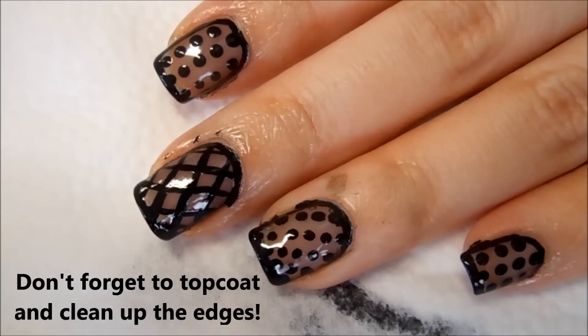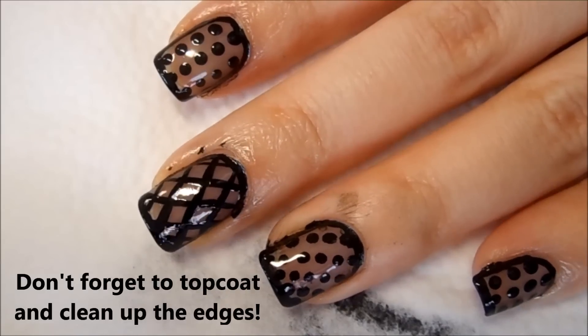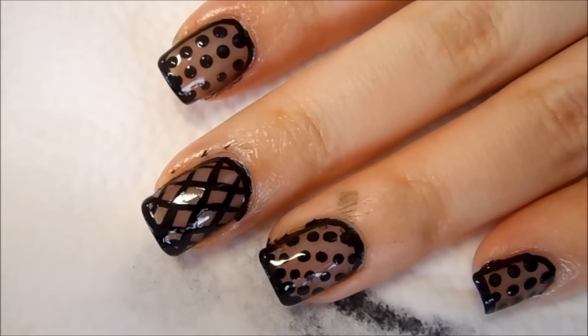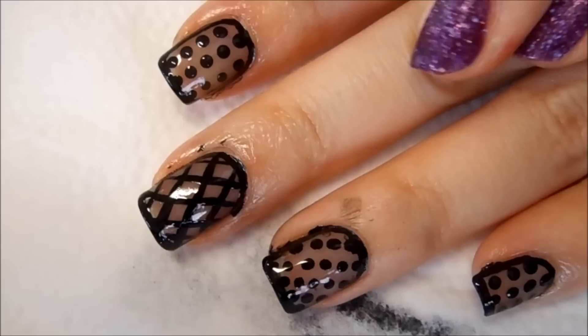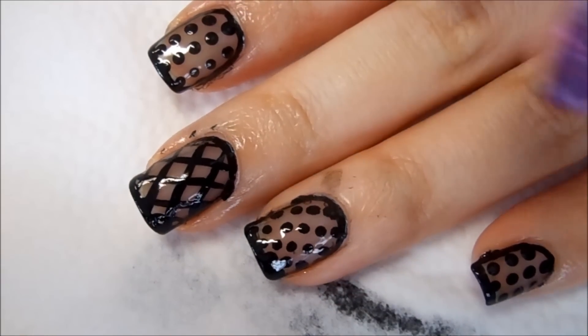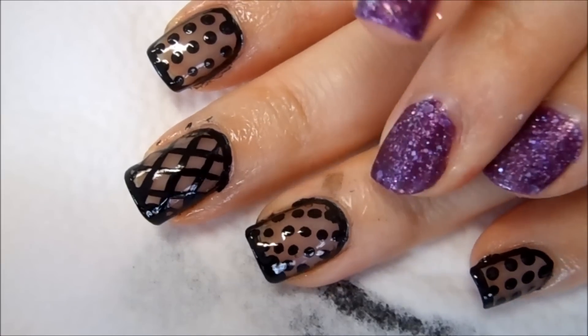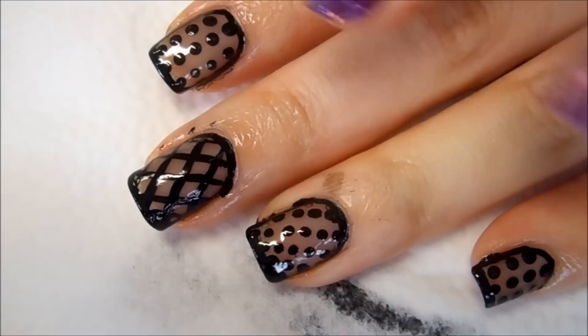Hi everyone, welcome back to my channel. Today we will be working on this design. My middle finger and my thumb have the same design — this is a fishnet design. The rest of my fingers have polka dots, and the ring finger has a slightly different polka dot than the other two.